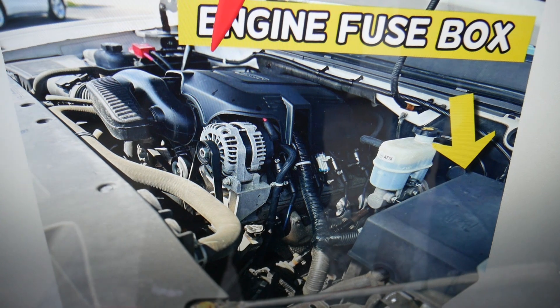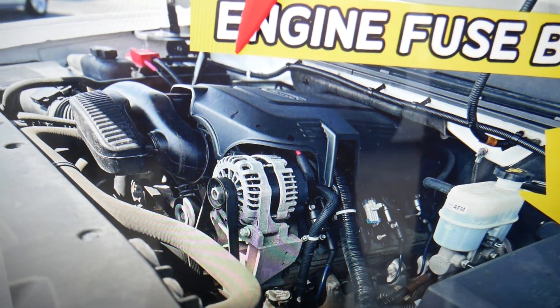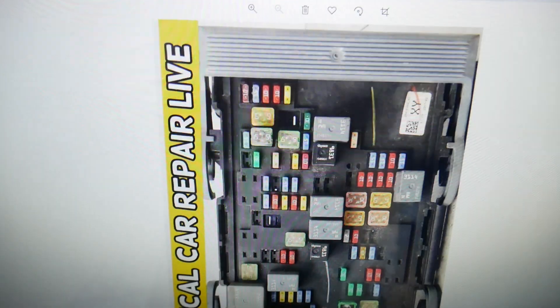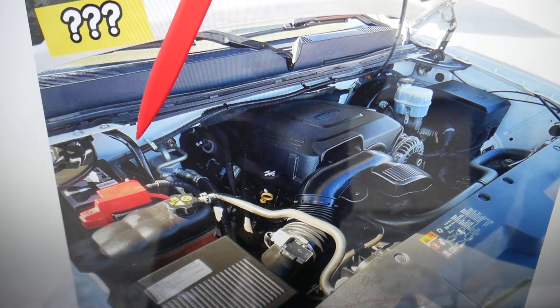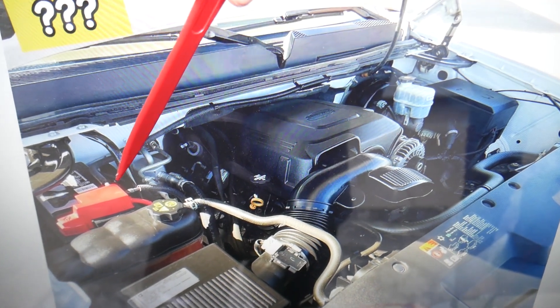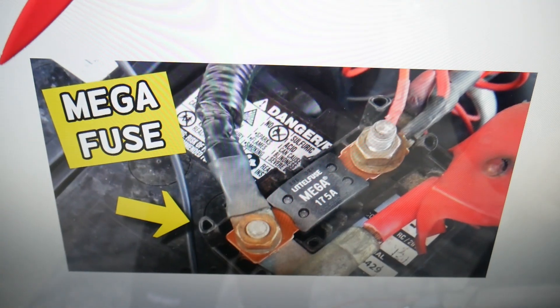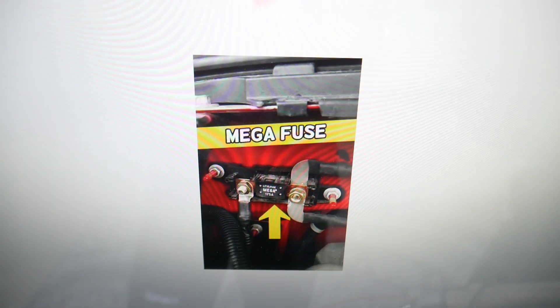The mega fuse can have two different locations. When you open the hood, look at the firewall on the passenger side — you may have a mega fuse there. If you don't, check your car battery. If you have a double cable like this one, most likely the mega fuse is there and it will look like this one. Let me show you now. This is the mega fuse — here's the other angle. It may be on the firewall or it may be on the car battery. If it's on the car battery, it will look like this one. Once you open the cover, that's your mega fuse right there — and that's the battery positive terminal. If it's on the firewall, it may look like this one.